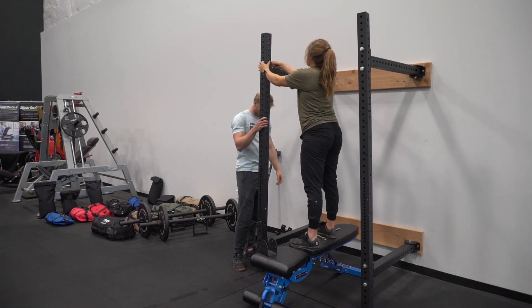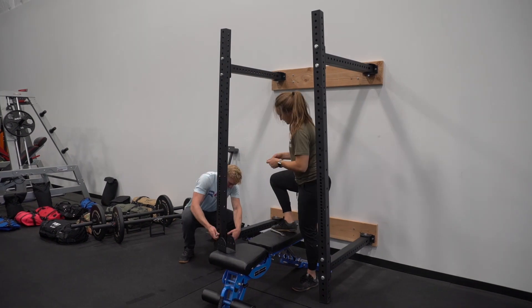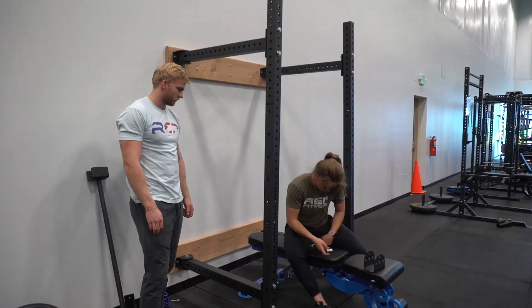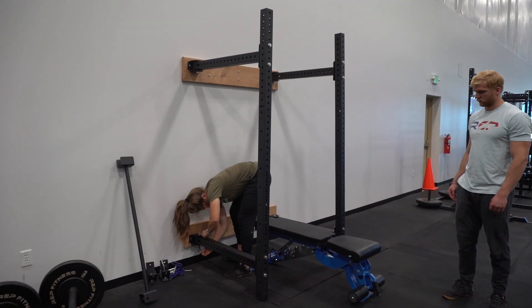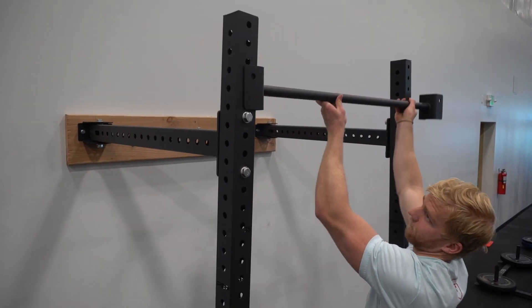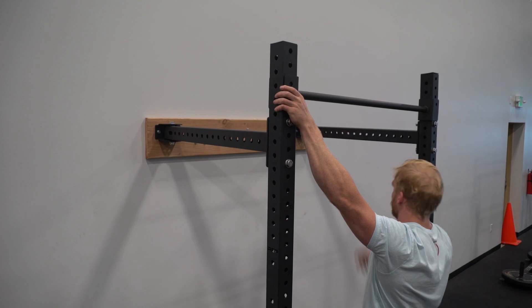We went with the 41.5 inch depth. This rack is going to be able to fold against the wall, which is great because you get all this depth for full lifts. I'm putting Adam to work — he's going to get that pull-up bar while I go through with my socket set to tighten everything up.